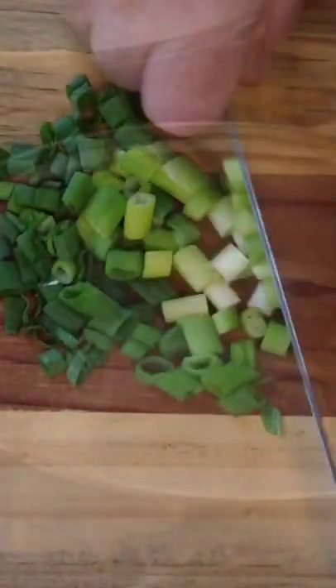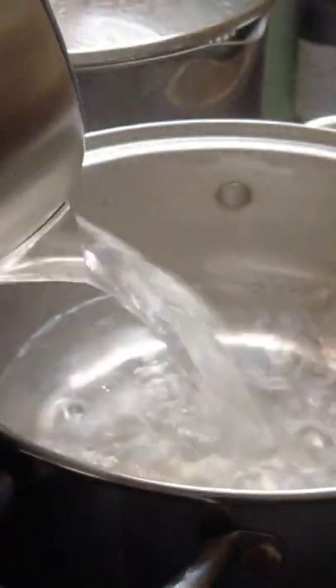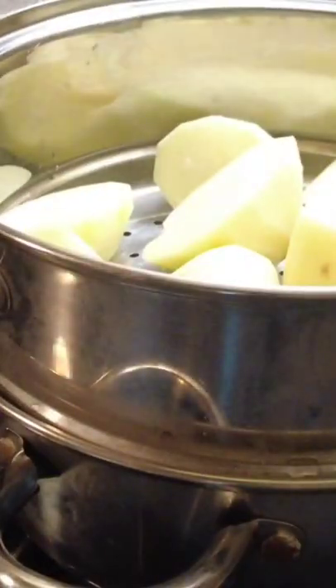Now we're going to take 4 scallions and slice them finely. We put some hot water into a pan, put our potatoes on to steam, and let them steam for 15 to 20 minutes until they're fully cooked.